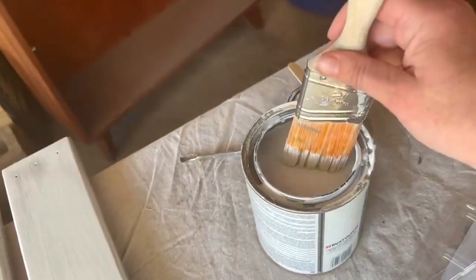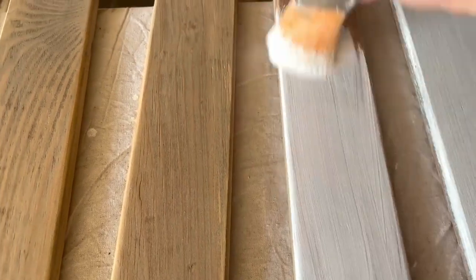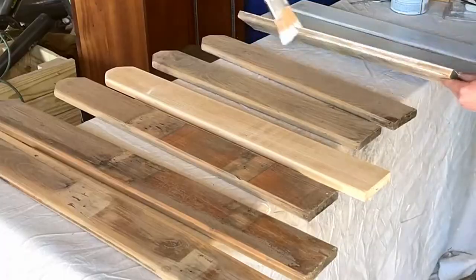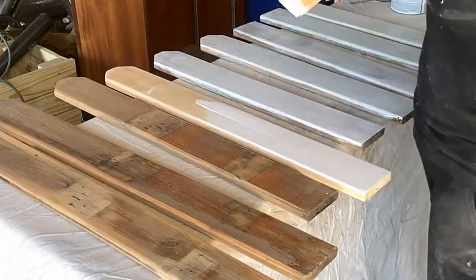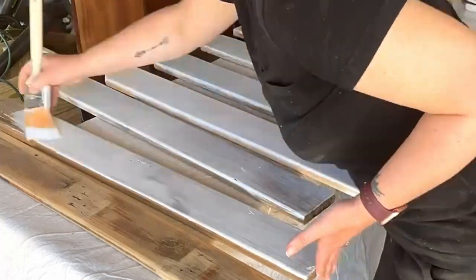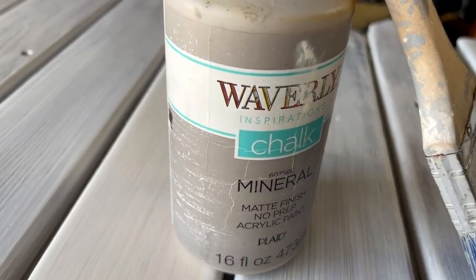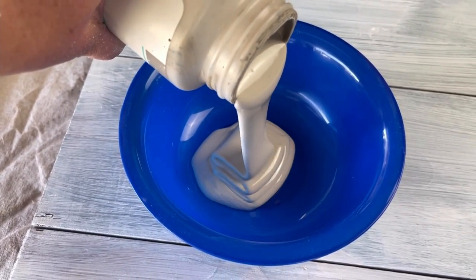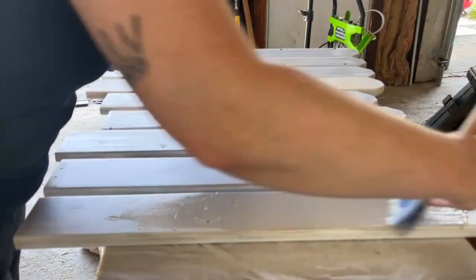I'm using my Zinsser BIN primer to make sure this is going to hold up in the elements, since it is technically meant to be a porch bench. I put just one coat of primer on all of my wood pieces. After the primer dried, we moved on to paint — I'm using my Waverly chalk paint in the color Mineral. So neutral, so different for me, but I love this color. I gave two coats to all of the boards.